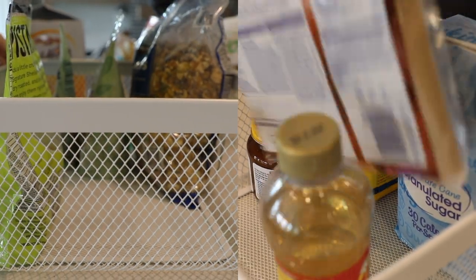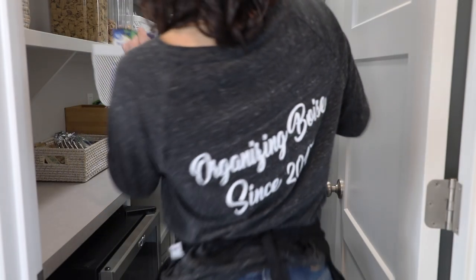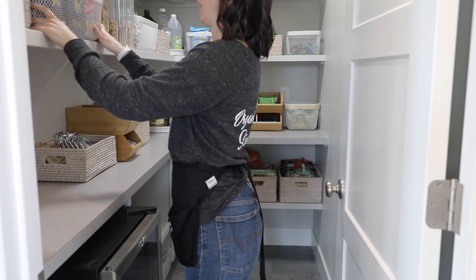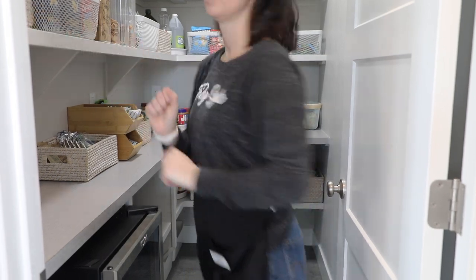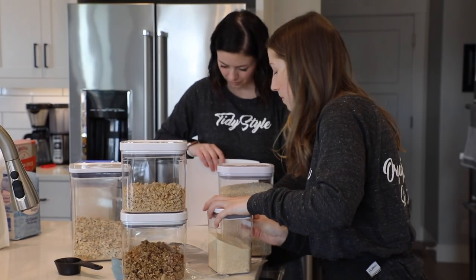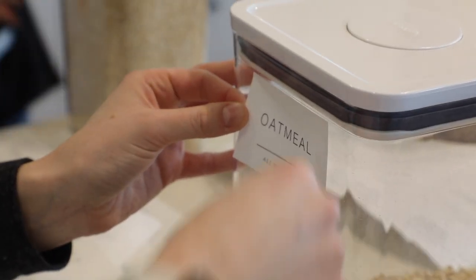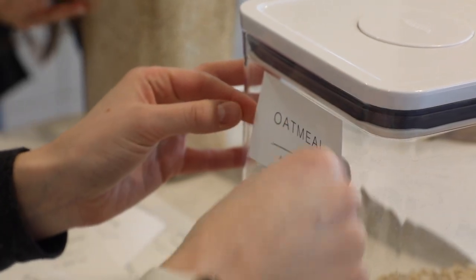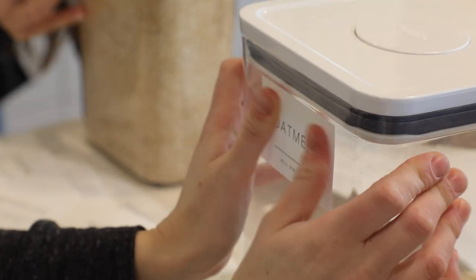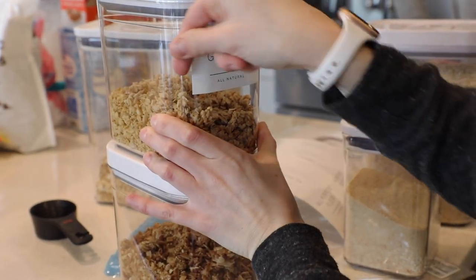As far as labeling, I always say only get specific on categories that you know you're going to buy again and again. Otherwise, stay general. For example, fruit snacks — if fruit snacks is a temporary stage in your house, then I would just label that bin or basket 'snacks' and then you have a little bit more flexibility moving forward. On the next video where we're going to talk about this pantry some more, we'll talk about space planning and zoning and go into categories a little bit more specifically.